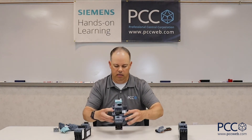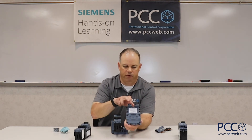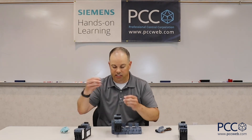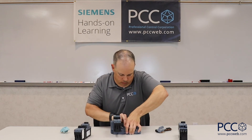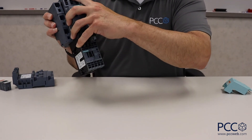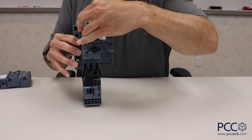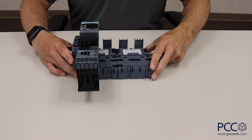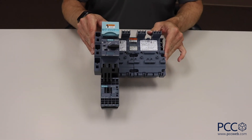This bus bar can be expanded. I have an expansion device that can take two or three more starters. The bus bars go next to each other, and I simply use a coupling device delivered with it and push them together. Now I have room for four, five, or even six motor starters. The only limit is a 63-amp current capacity that runs across the back of this backplane — once you hit 63 amps, it's time to start a new bank. The combination of spring terminal devices plus the 3RV29 bussing system can really make the installation process go a lot faster and a lot cleaner.